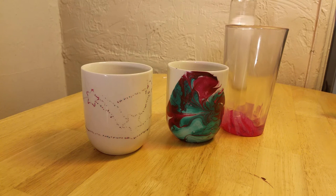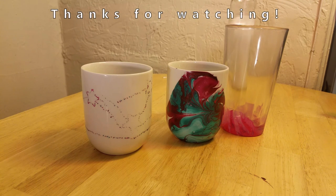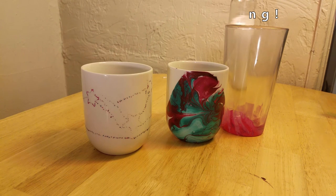Thanks for watching my video. If you want to see more crafts like this, please hit the subscribe button and give it a big thumbs up. If you like videos like this or have a good idea for Pinterest hacks or crafts you want to see, please leave it in the comments below. Thanks again for watching Crystal Crafts.